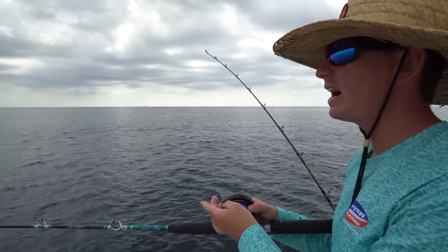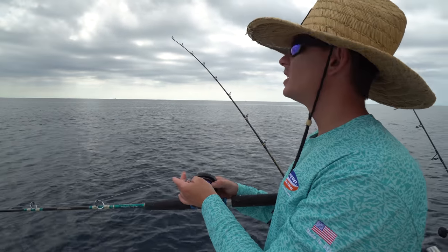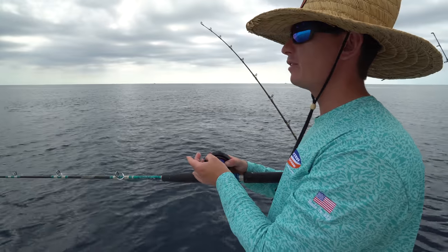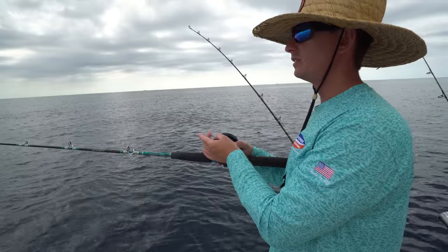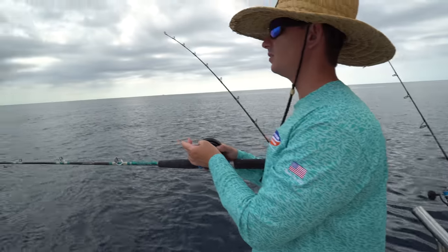I just had a king sky on this little sardine in the back — hasn't come back yet. We've been getting cut off by so many kings on the jig. They don't seem — they're being real leader shy. All the jigs have a fluoro or mono leader. Yeah, the fish are real leader shy today. I think that's why they're eating the jigs. Bonita, everyone!